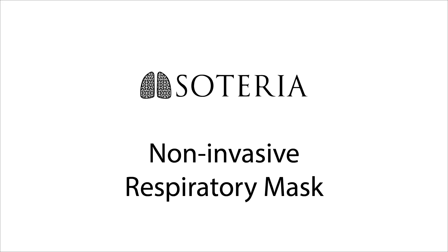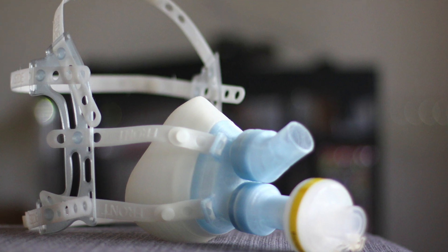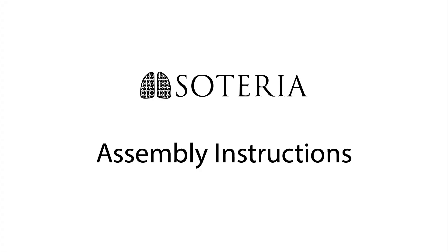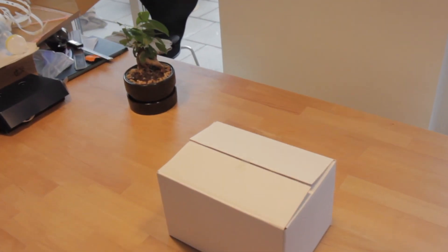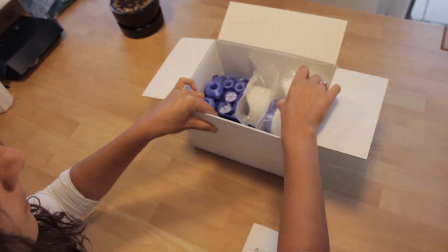Welcome! We are Soteria, a 3D printable, non-invasive respiratory face mask, and this video will show you how to assemble all the parts. For a detailed description, refer to the user instruction manual in the box.